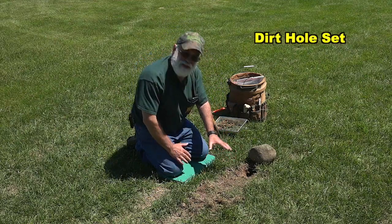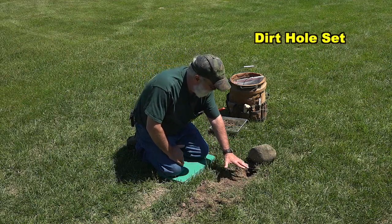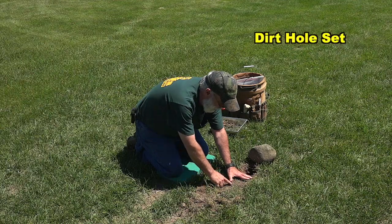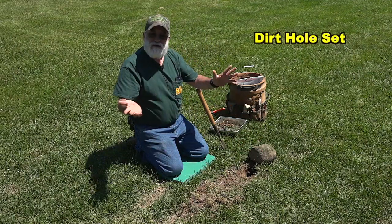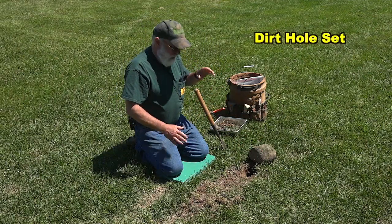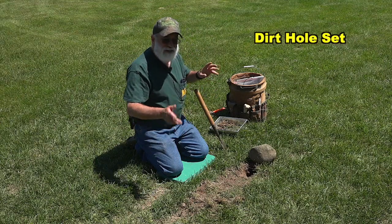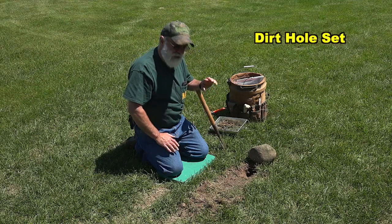The trap — this isn't rocket science. If I'm trapping fox, my trap pan is right about here, and that's about the distance I want it from the edge of the hole — about five to six inches. For coyotes, maybe a little bit farther, but about six inches works pretty good for me in just about all situations, fox or coyote.